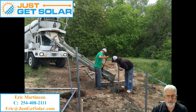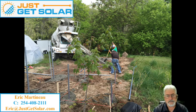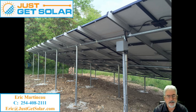As you saw, that was probably about 40 yards away from the house. And then we set the panels on top of it.